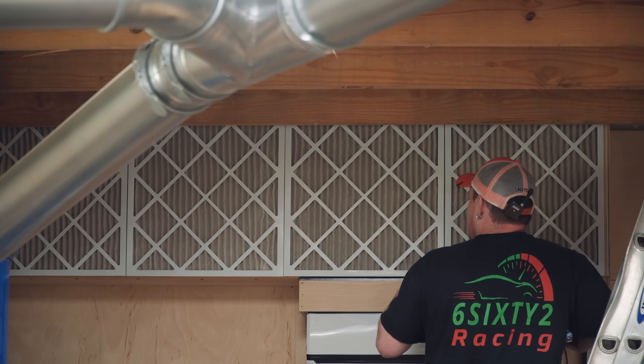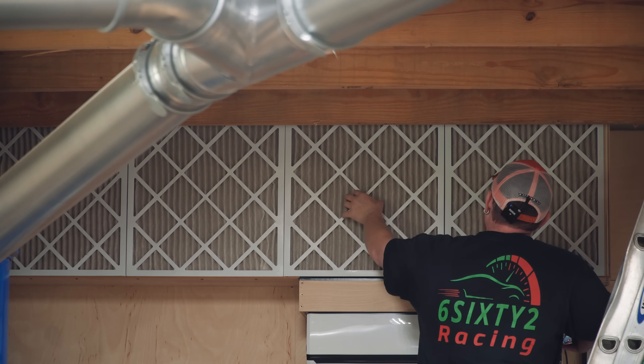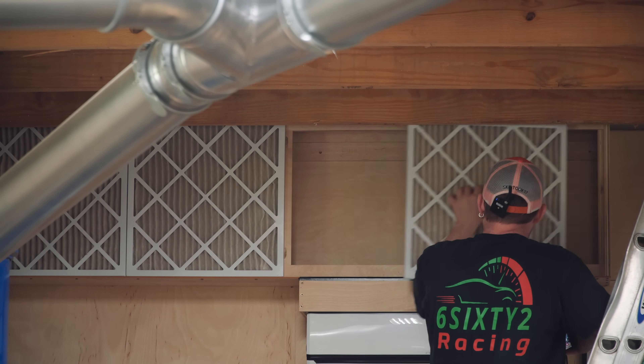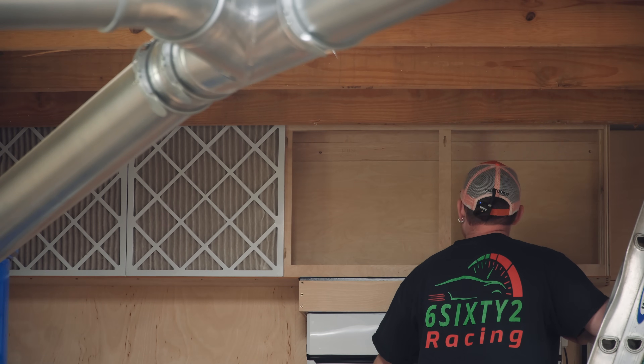I did buy some extra filters that were 20 by 20 and I put them in the other unit to my right. And I had to crumple the edges a little bit to make up that half inch. So one filter out, two filters out. Is there any dust in here? Let me switch to my cell phone.